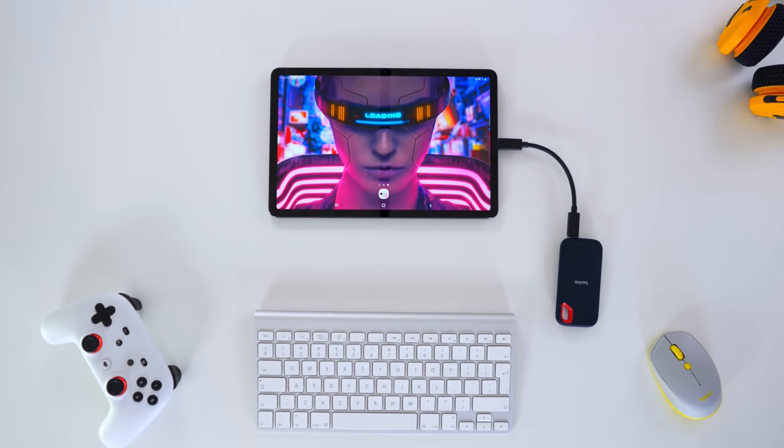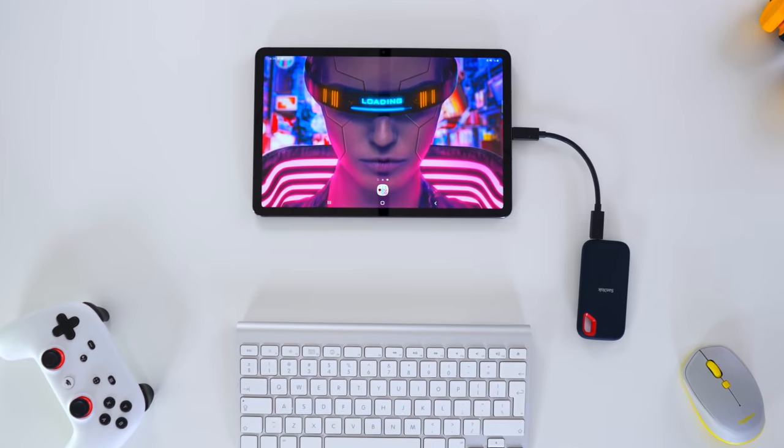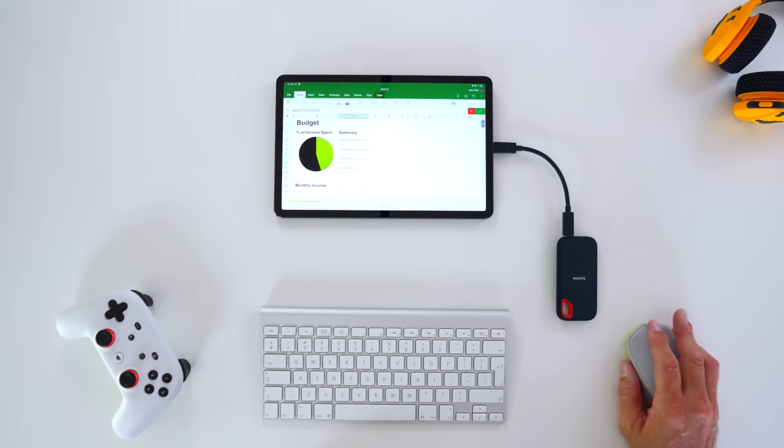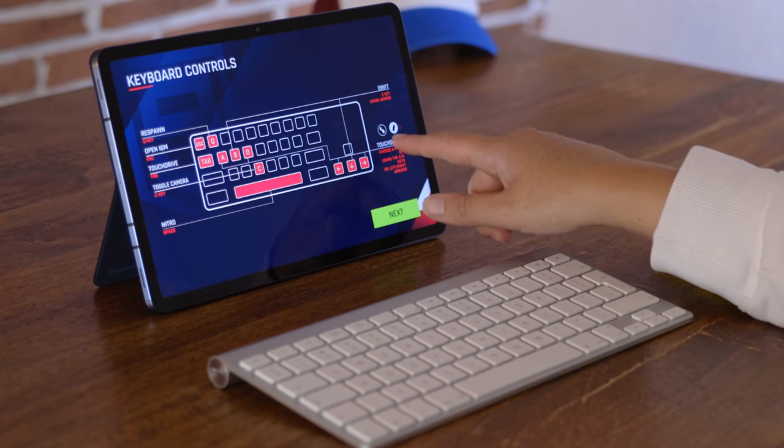The Tab S7 has been in use in the All Star Space household for the last four weeks and we wanted to take this opportunity to share our experiences thus far. We also wanted to take it a step further — we'll show you the changes that have occurred in those four weeks but we'll also go through all the functions that we didn't test in the original Tab S7 review. So buckle up for brand new footage and the latest findings when it comes to working with the Tab S7.